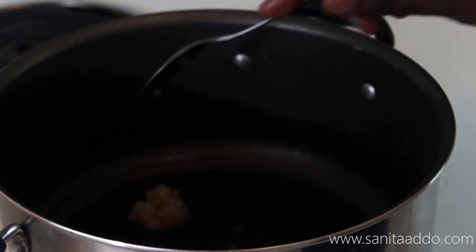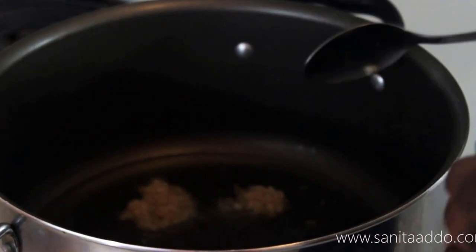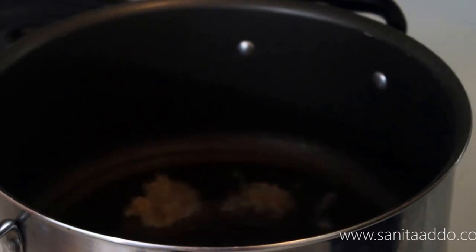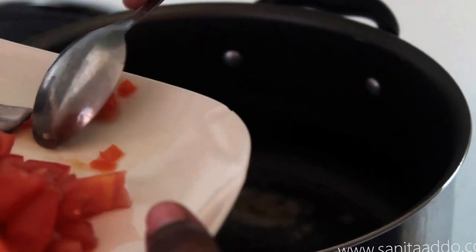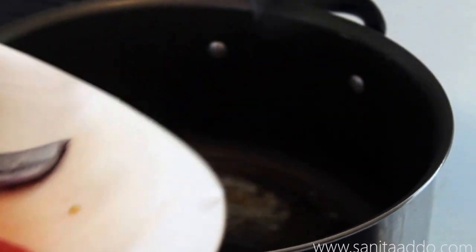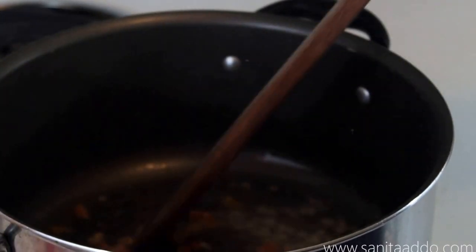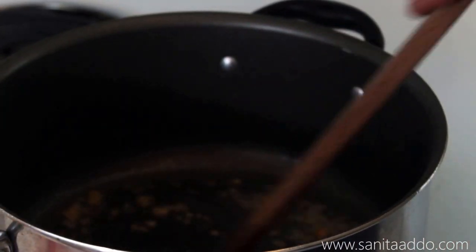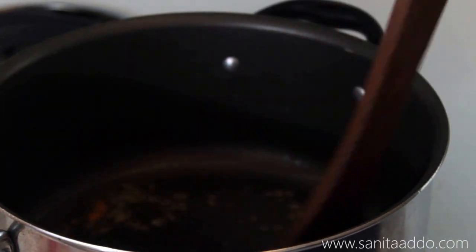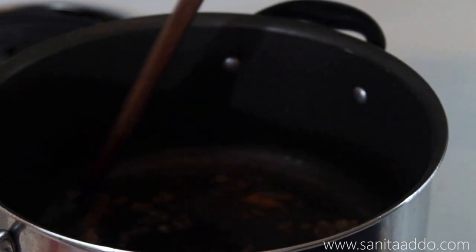I'm going in with some garlic, just a little bit, and then I have some habanero peppers that I've chopped up, so that's going in as well. I'm basically stirring this — it's been a few seconds and I can already smell the flavor in here. You can't smell it, but I can smell both the garlic and the habanero.